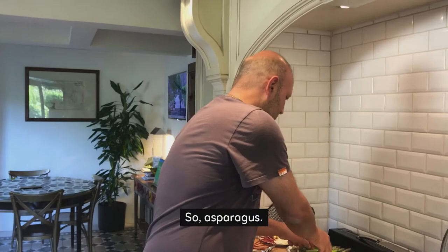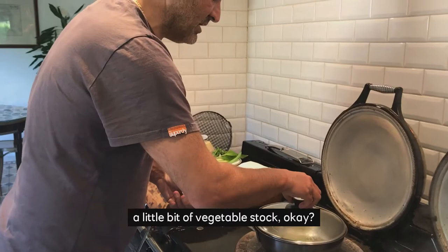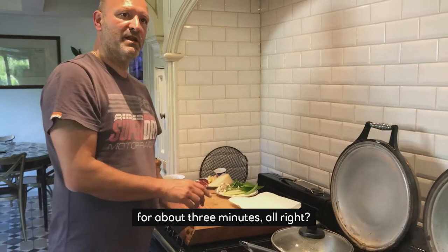So for the asparagus, I've peeled it down from the tips and just put it into a little bit of vegetable stock. That's just going to cook gently for about three minutes.